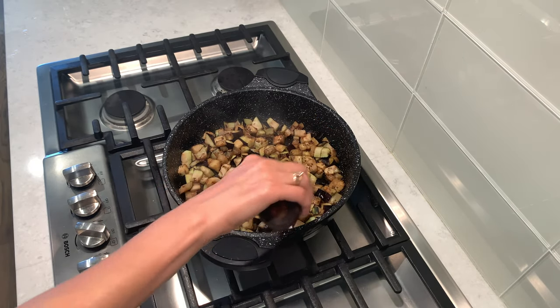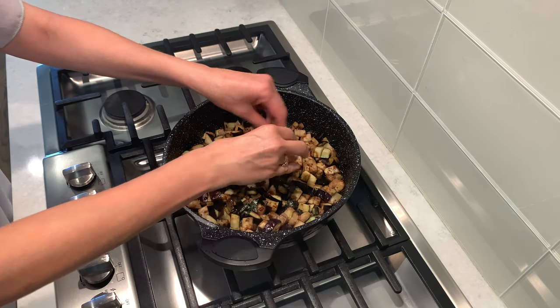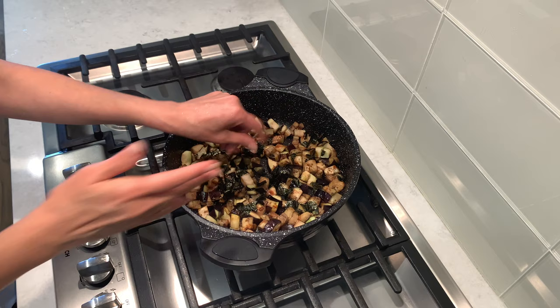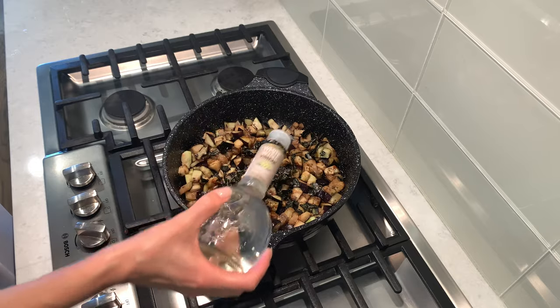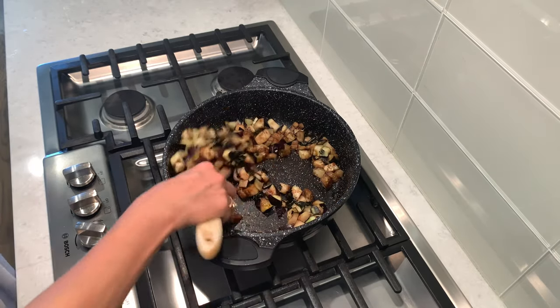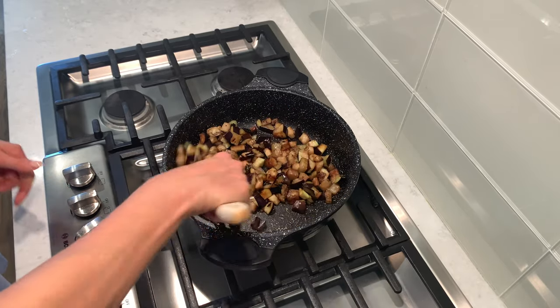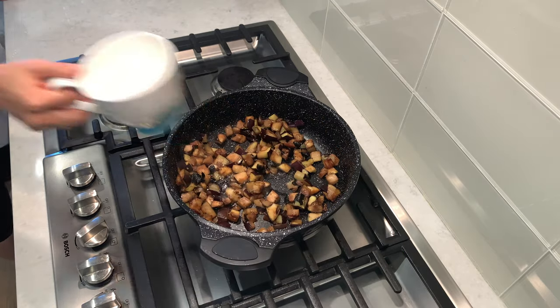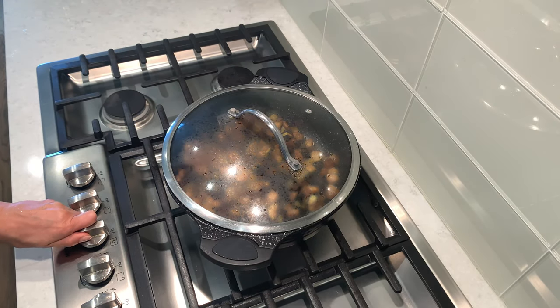Add two tablespoons of soy sauce, one teaspoon of Worcestershire sauce. Crush one sheet of seaweed. If you would like, add salt. Add one tablespoon of rice vinegar.